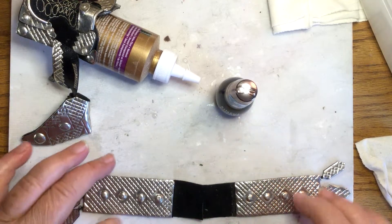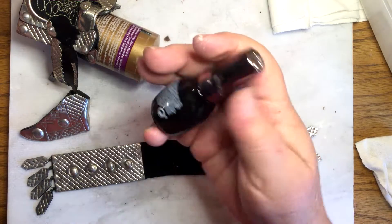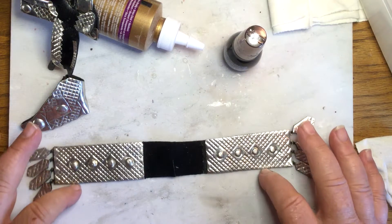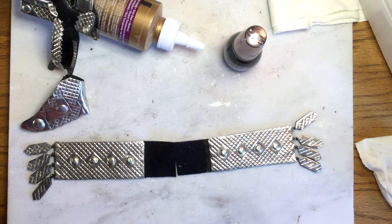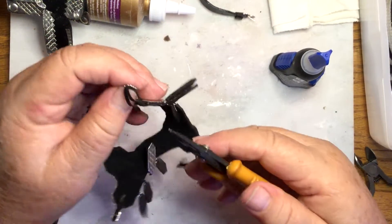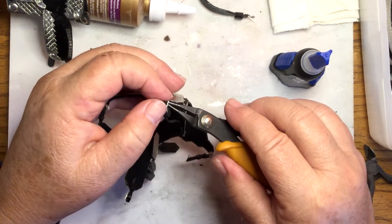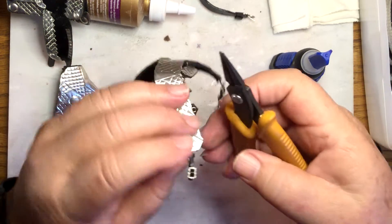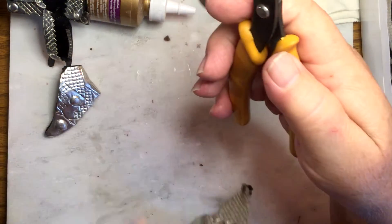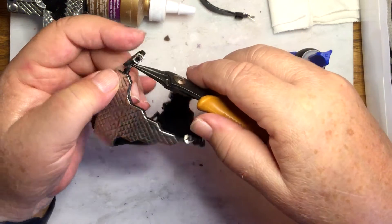That pretty much used up a whole bottle — it was the cheap, inexpensive kind. I think Wet and Wild has a nice inexpensive 99-cent bottle. I'm going to let it dry really well. Now I'm working on fitting — I'm going to shorten up these buckles because it needs to be a little bit tighter.